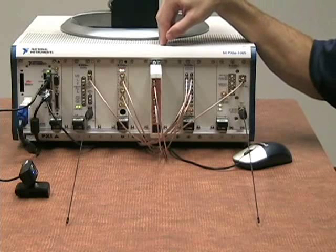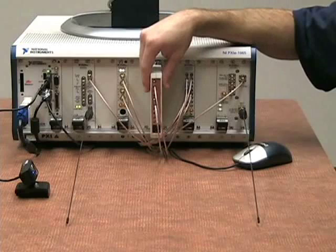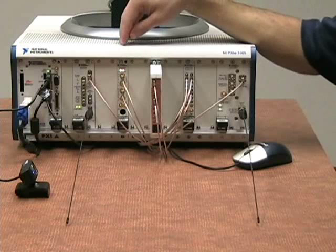We also have an NI Flex Rio FPGA module with a baseband transceiver adapter module connected to the front of it. We send this raw digital data to one of these two devices.